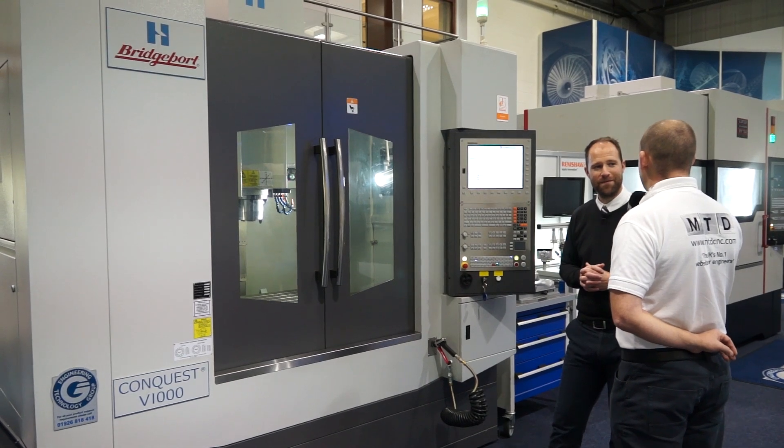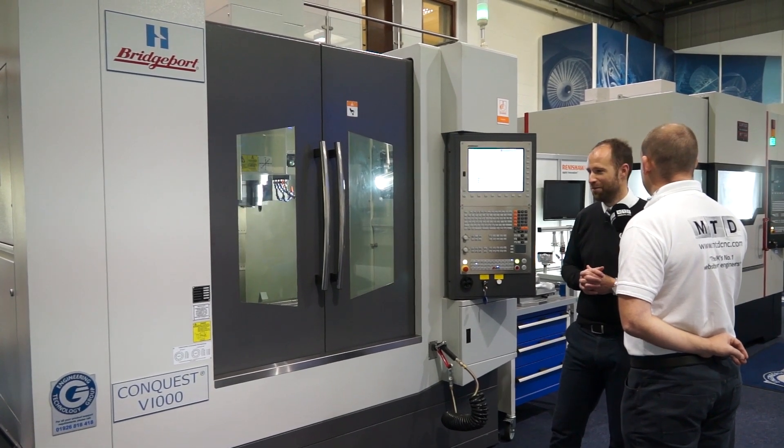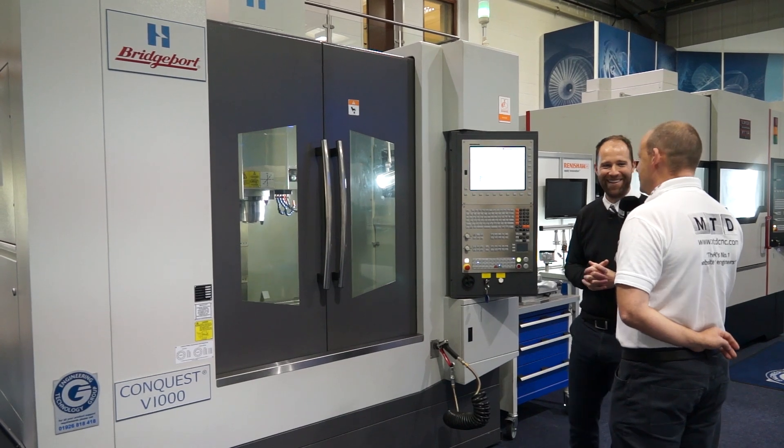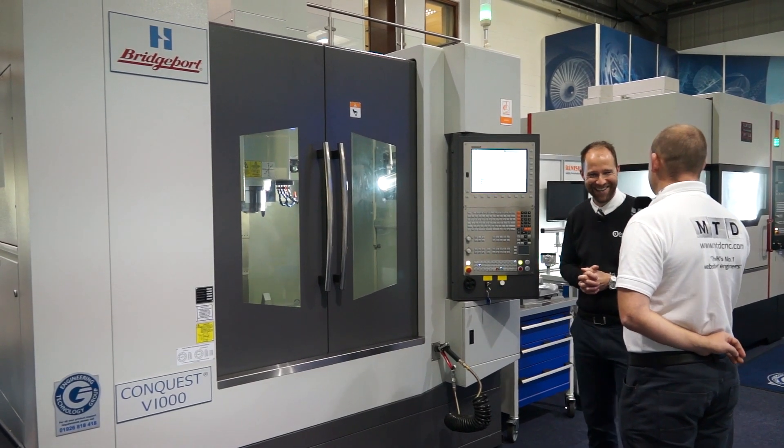Okay, let's do it. There's a guy here who wants to place an order. Why this one? Hardinge Bridgeport — it's got Hardinge Bridgeport all over it. Take it, you're placing the order. Not today, can't afford it. Thanks, Steve. Cheers, Paul.